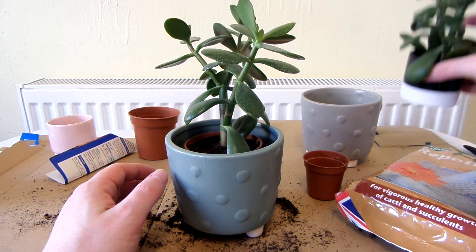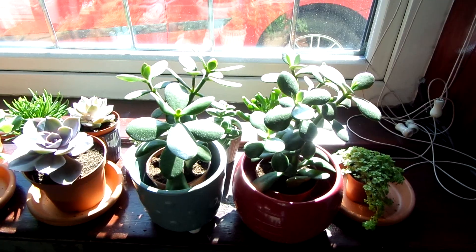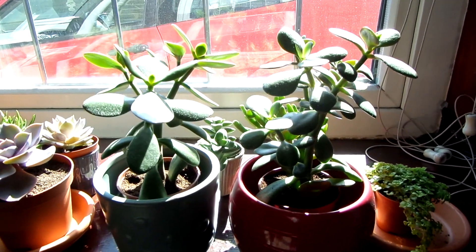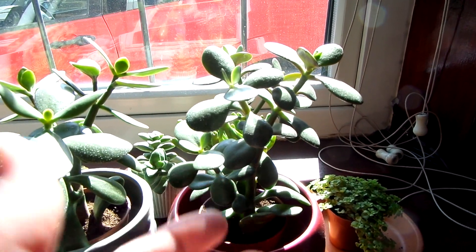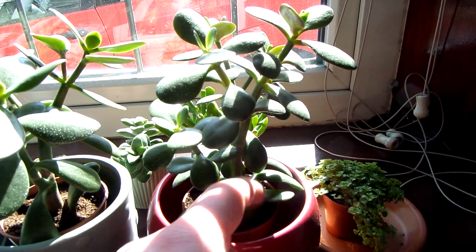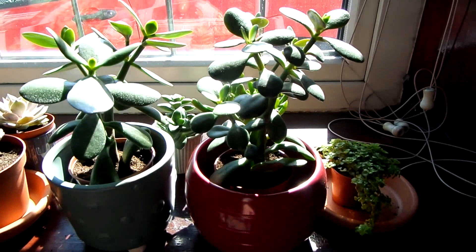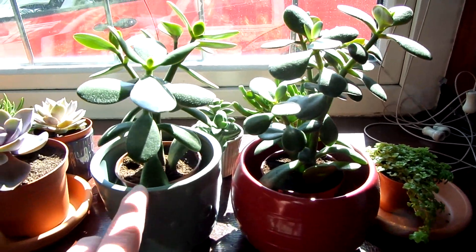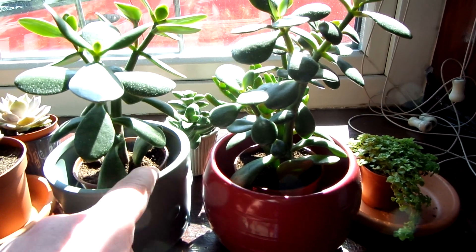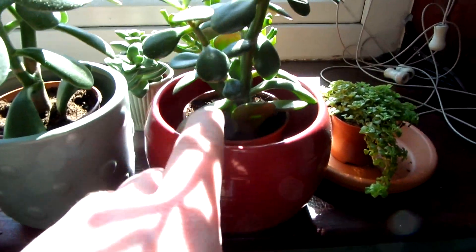The other jade plant has been repotted now and they're on one of the sunniest windowsills in the house — this is where I keep all of my succulents. Both of the jade plants are a bit leggy because I never used to keep them on this windowsill, but now they're getting a lot more sun. Underneath the leaves have gone really red, which is a good sign. About halfway down one of the main stems, it looks like there's a new stem growing, so it seems like this jade plant is going to bush out a bit now. I was going to put this one in another pot just like the first, but these lower leaves wouldn't really fit because the diameter was a bit too small, so I've put them in a pot where the diameter is a bit bigger and now the leaves fit properly.